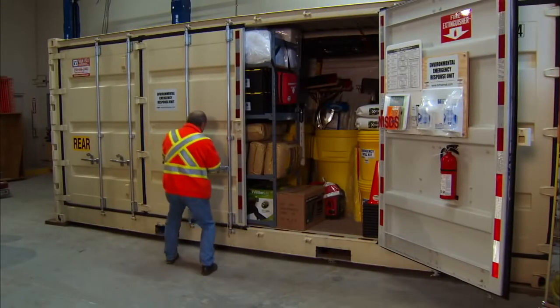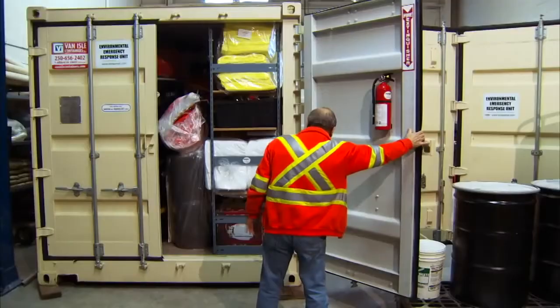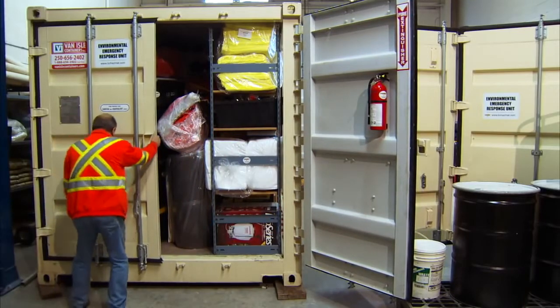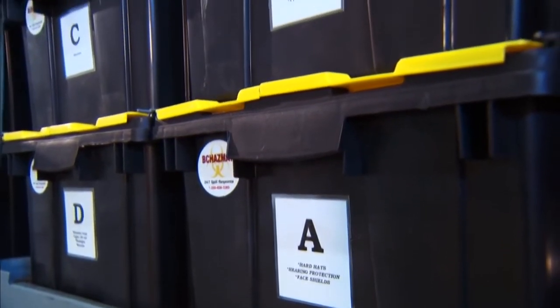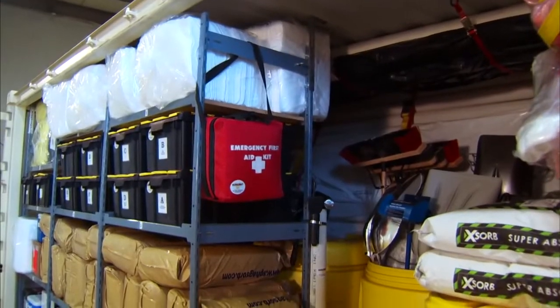The wide door allows multiple workers to be able to start to deploy the equipment, rather than if it was just the rear opening, where only one or two workers would be able to access the equipment at a time. All the equipment is labeled and marked on the shelves and is set on priority that you would use in a spill situation.